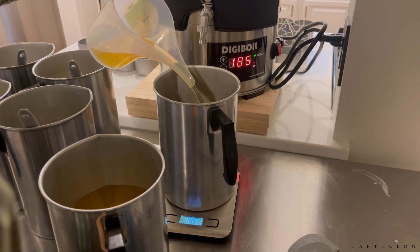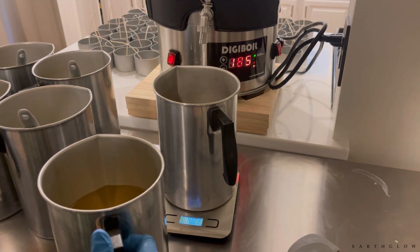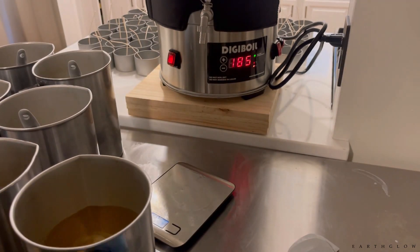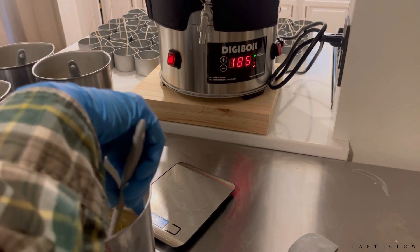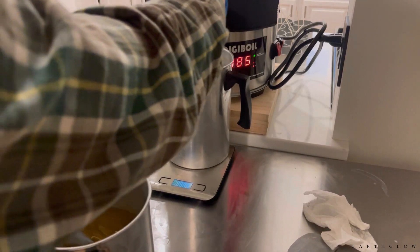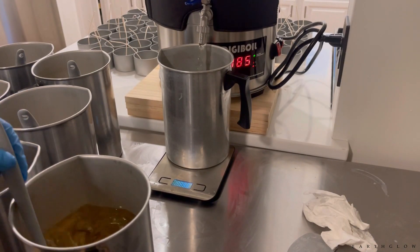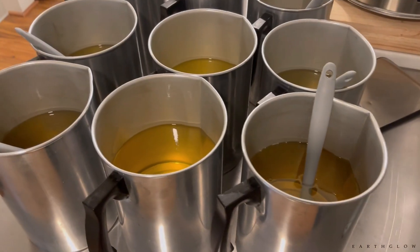Actually, the one I'm pouring now is no longer the cypress and bayberry — I think this is the cocoa butter cashmere by The Flaming Candle. That's another really good thrower, and most of you are probably already familiar with that oil.